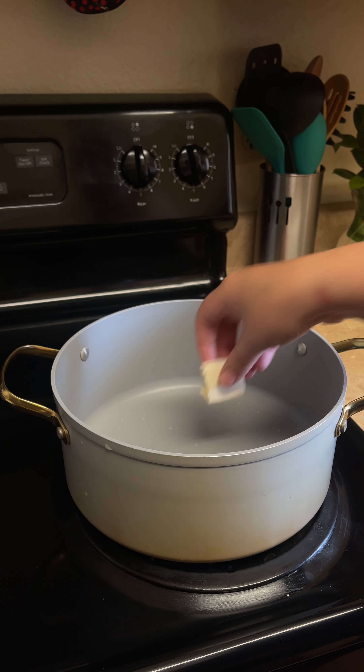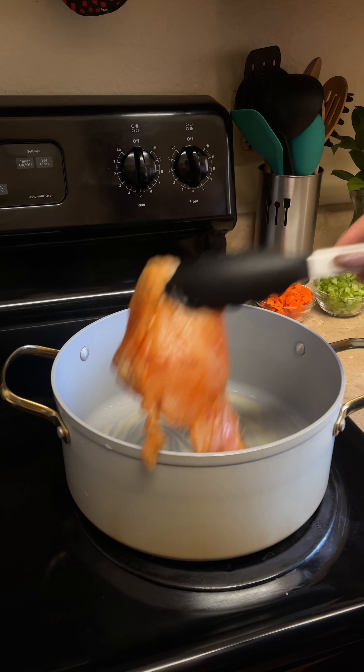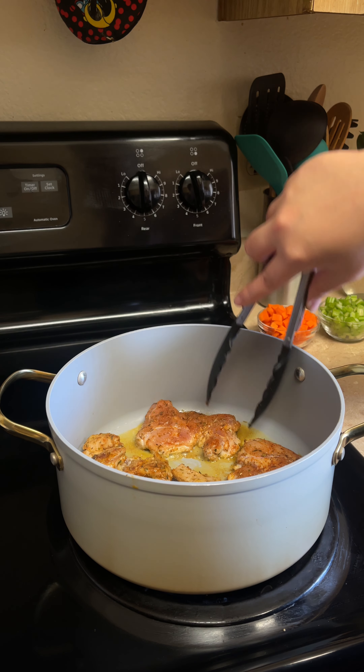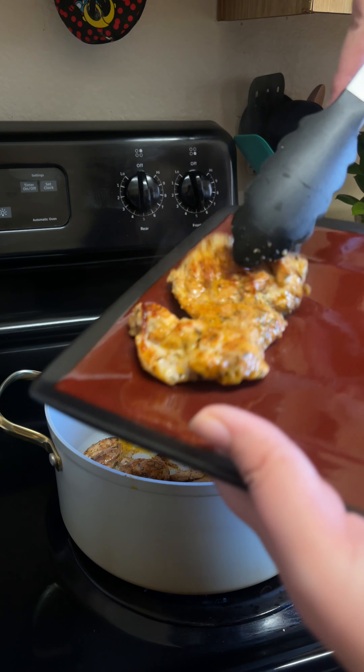Begin heating a pot, then drop in a tablespoon of butter and drizzle in about a tablespoon of oil. Once our butter melts, lay our chicken into our pot and sear the chicken for four minutes on each side. After searing our chicken, remove from our pot and set aside.